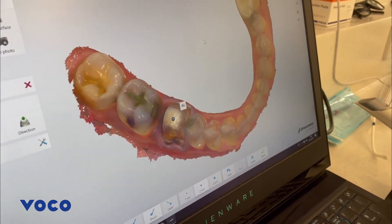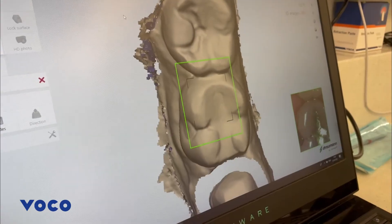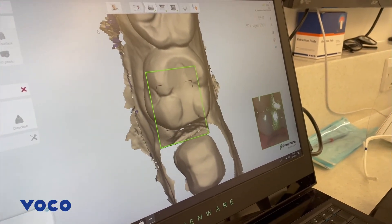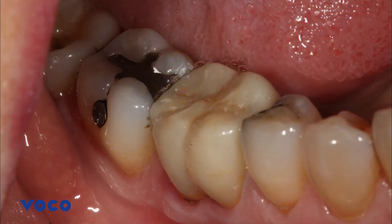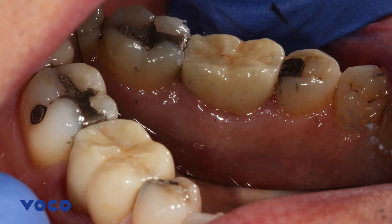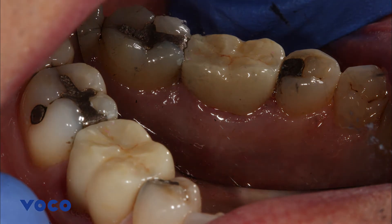My technician was very happy with the scan and, having designed the crown on computer software, finalized the crown to be milled and hand finished with staining and glazing. On the following appointment, the monolithic zirconia crown was fitted on the lower right six with no adjustment required and luted using a glass ionomer based cement.